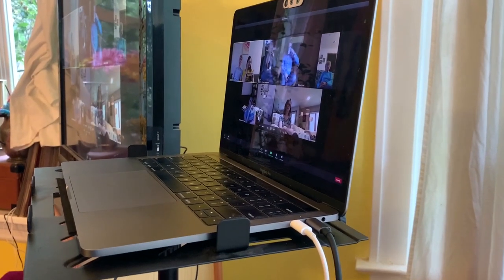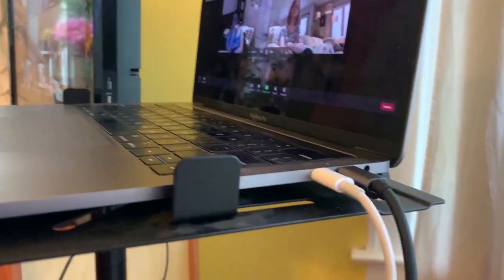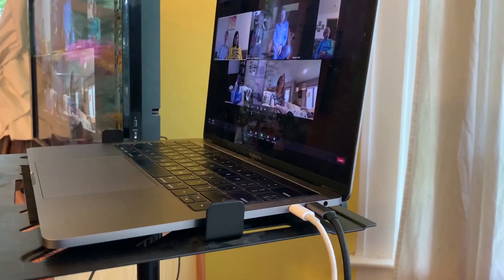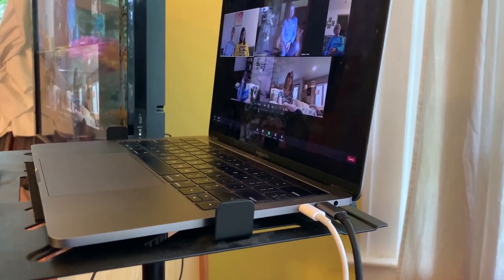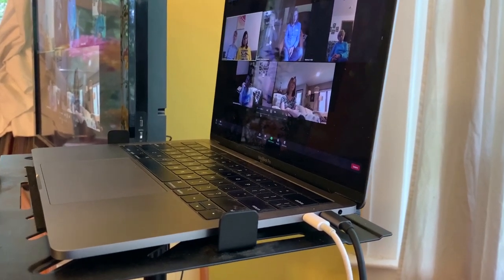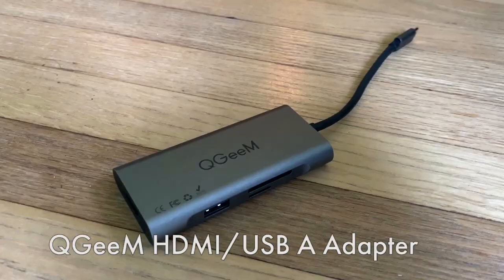How you make this connection is really going to depend on your laptop computer. I've got a MacBook Pro here and it has USB-C connections. There are some other types of connections, so you'll have to look at your computer and what connections you have to determine what adapter you need. I'll have some information in the description with some suggestions. For mine, with the USB-C connections, it comes down to this adapter here.